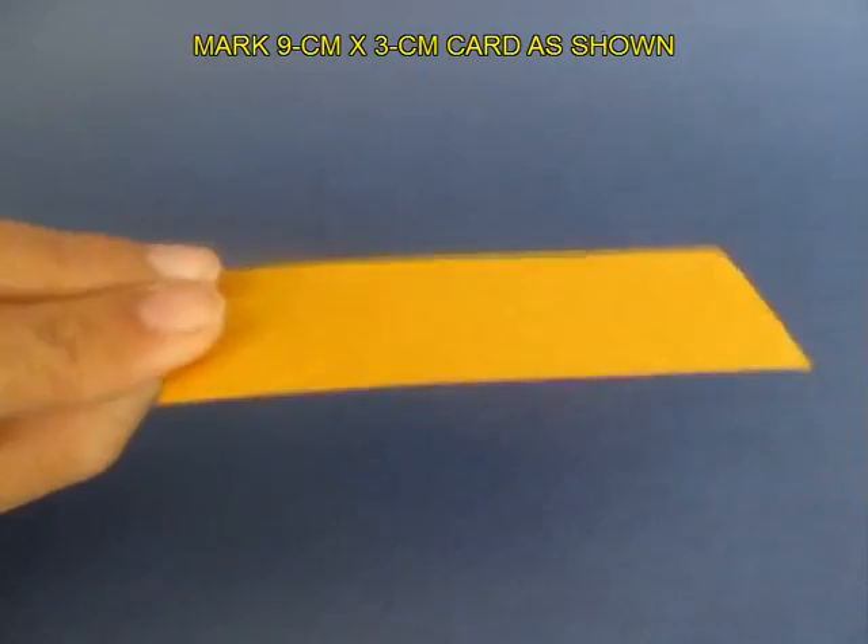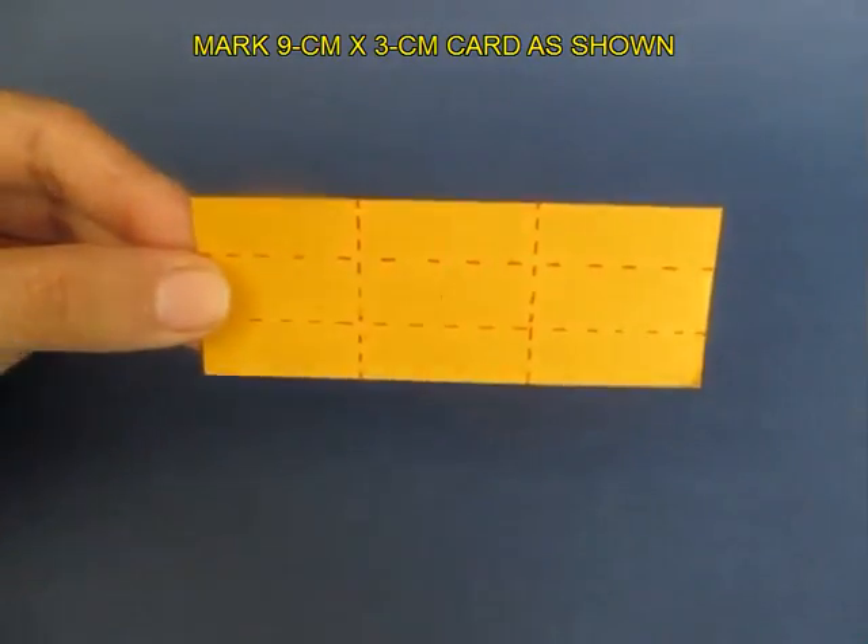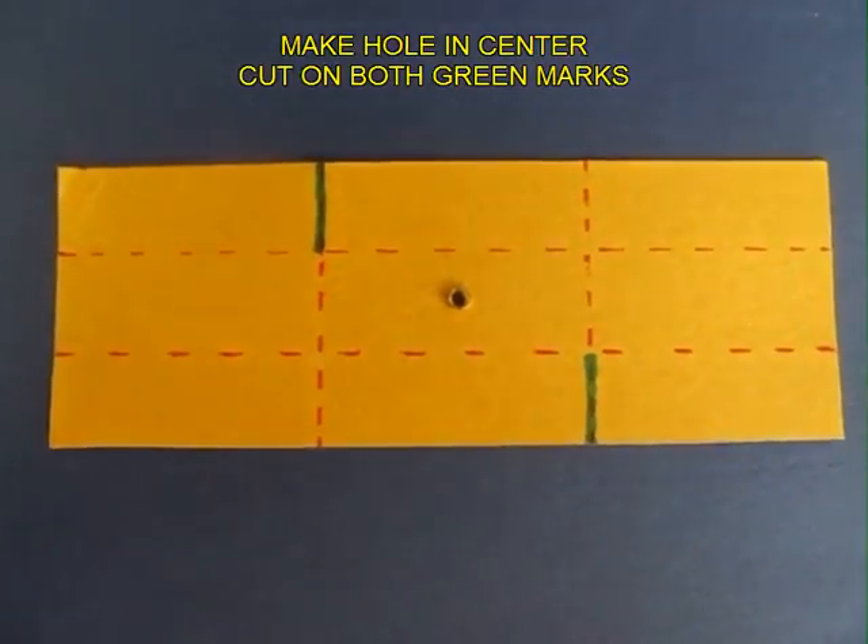Now make 9 rectangles which are 3 cm long and 1 cm wide, and make a hole in the middle.